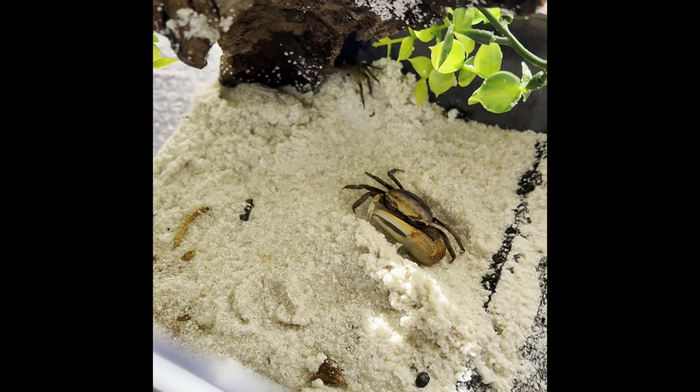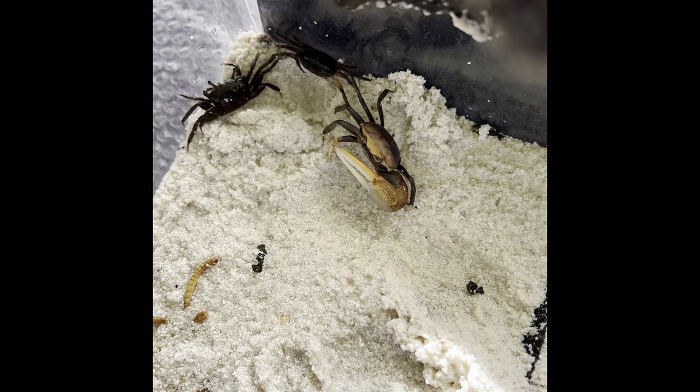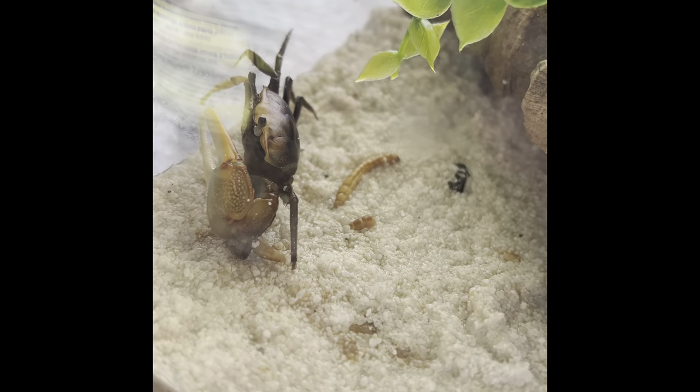They were very cheap as well and arrived quicker than I thought. Fiddler crabs are fun pets for beginners — they only need a small space, and you can upgrade as they get older. I have one male and three females because if you have two males in the tank, they'll end up fighting each other.